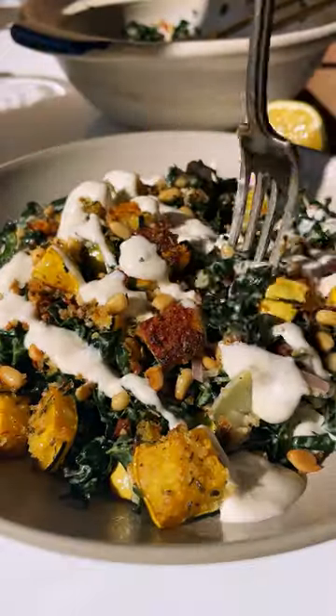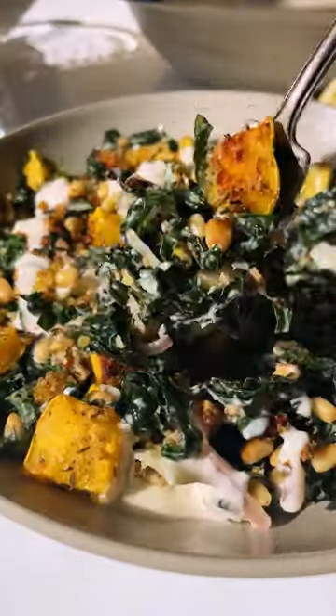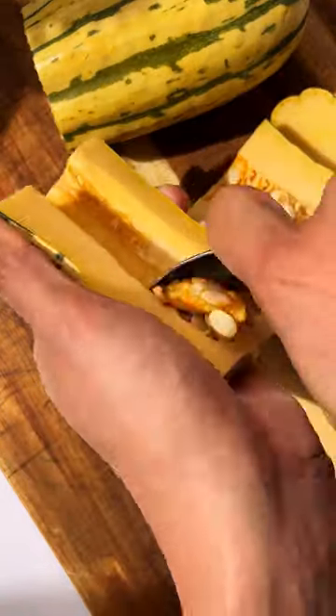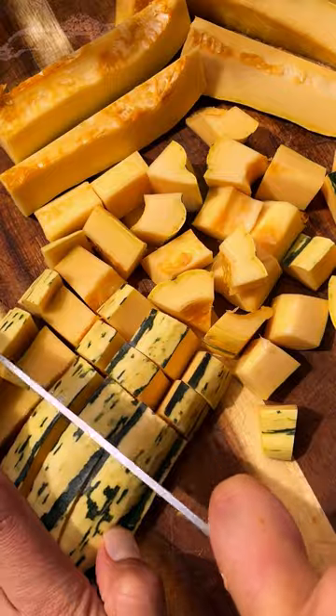I love giving classic recipes a seasonal twist, and that's exactly what we're doing with this autumn caesar salad. It's a hearty kale caesar with delicata squash croutons, and I'm telling you, everyone who tries it is obsessed.